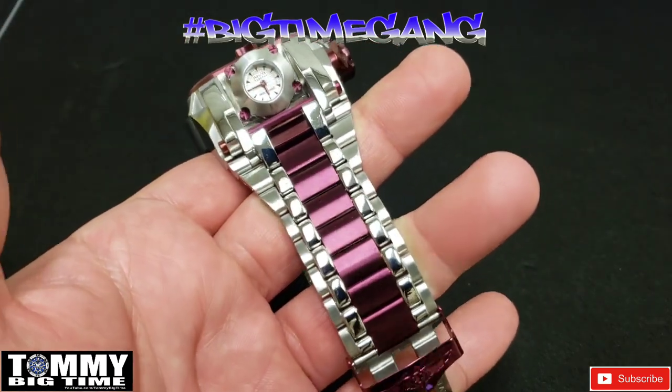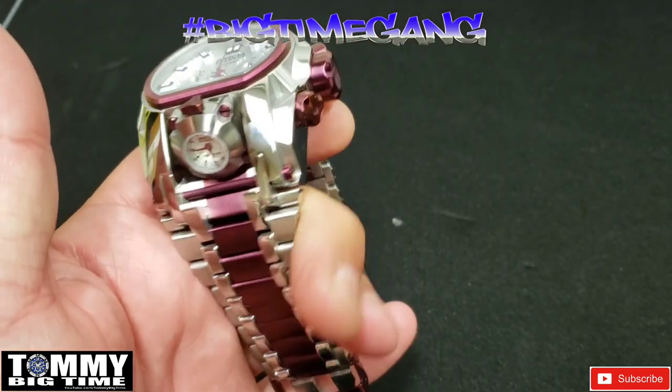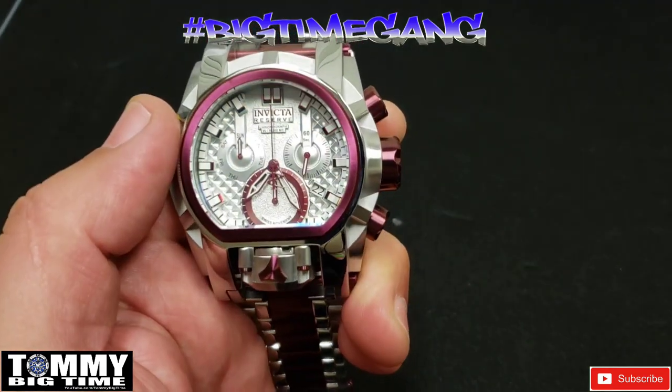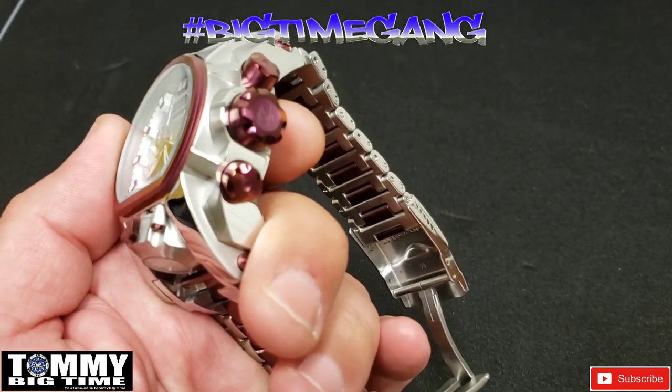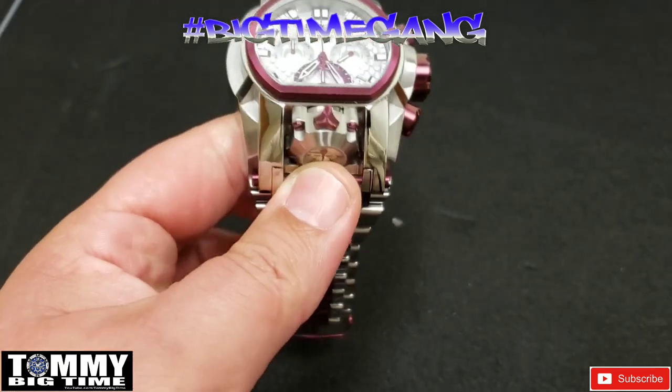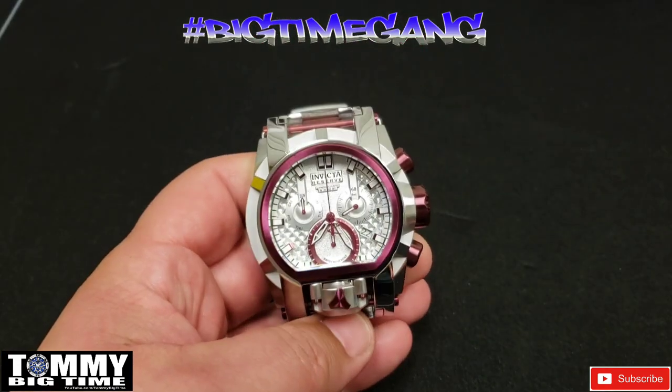Beautiful watch. This is burgundy and stainless steel — a great-looking piece. This was from a buddy I've done a couple trades with in the past, Frank Rail. Got this watch from him — thank you, brother. In great condition, like you said it was.